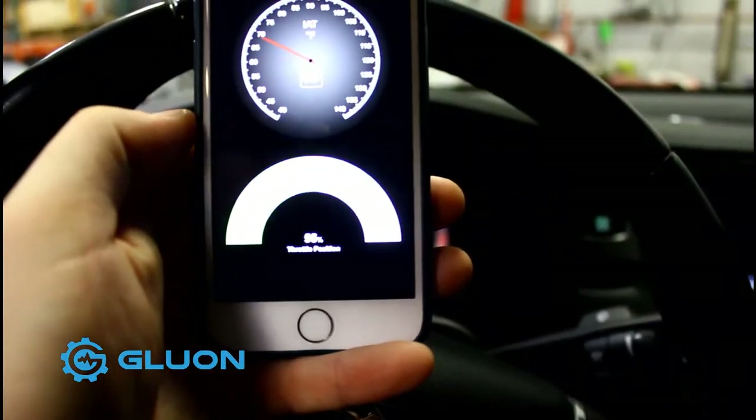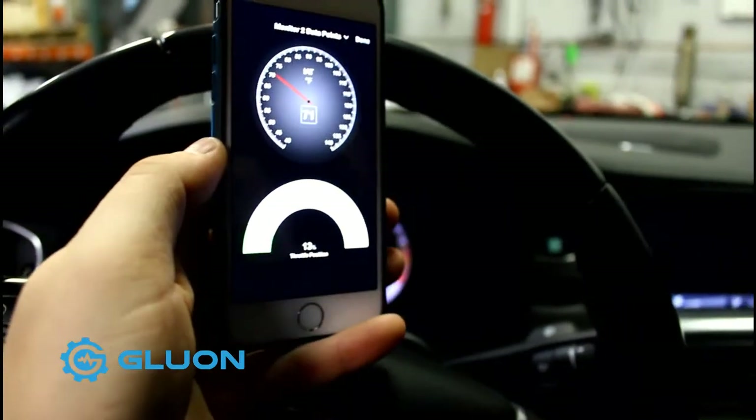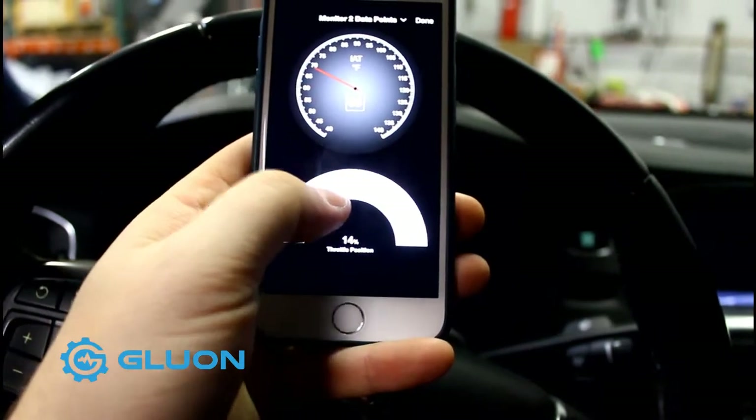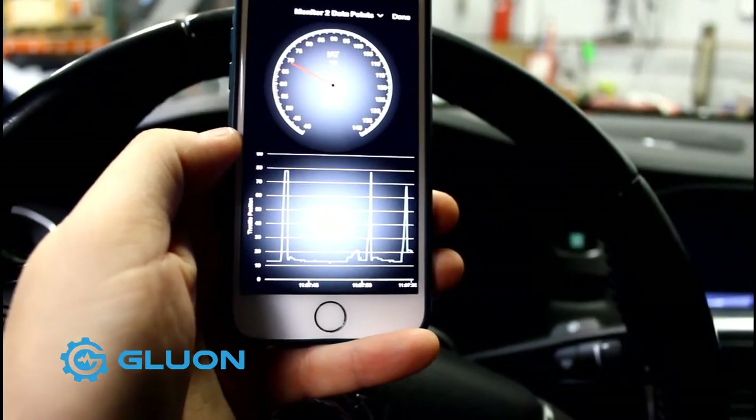I like to look at throttle position. That's kind of hard to pick up with the camera, but you can kind of see the green line on it, and again you can go into the actual data log itself.